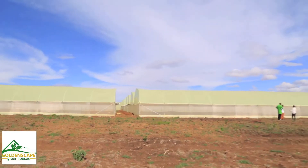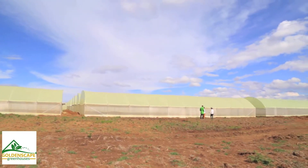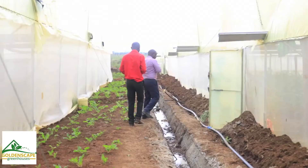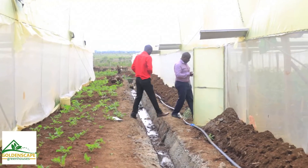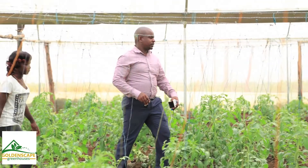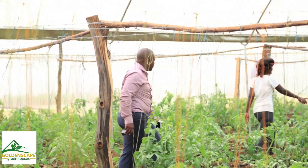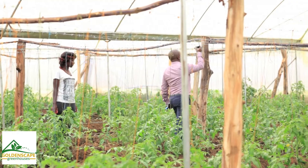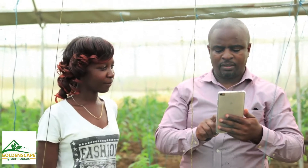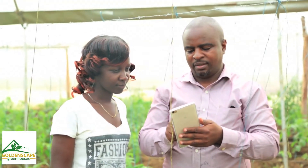My name is Joshua Nanga. We are here to install water temperature monitoring sensors. This is one of our sensors that we've fitted over here. The main purpose of this sensor is to monitor in real time the temperature and humidity in the greenhouses.